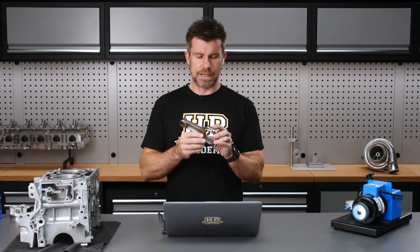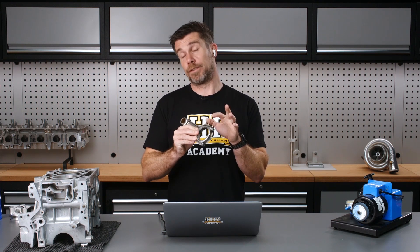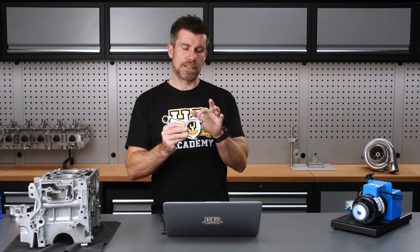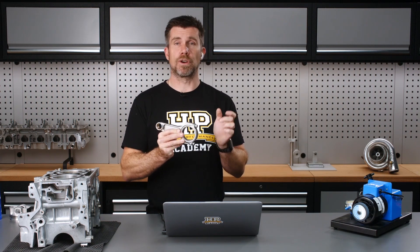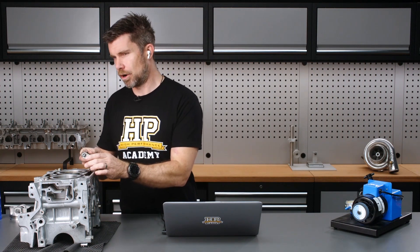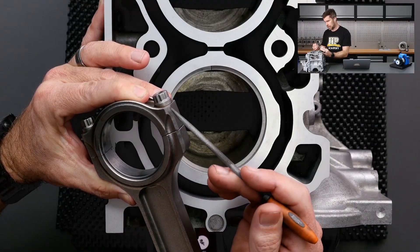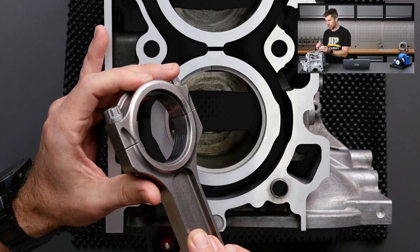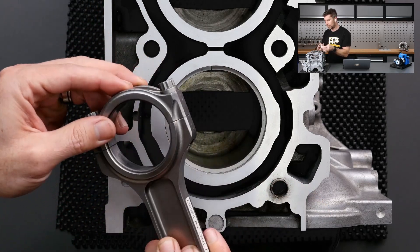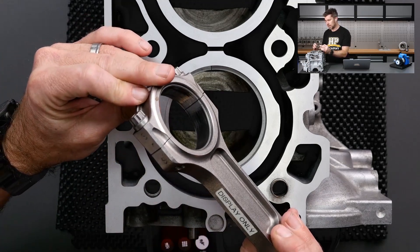Instead, what we want to do is remove material from the sides of the rod for balancing the big end. The sides of the rod are beside where the bolts go through. Let's have a quick look at that under our overhead — this particular rod I have already balanced. I've linished material down the sides there, and I've done this on all four of those edges, meaning we've removed the minimal amount of material overall.